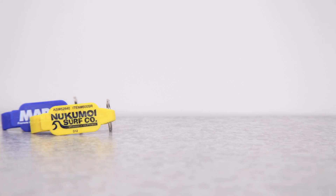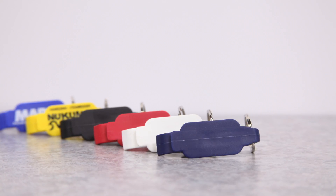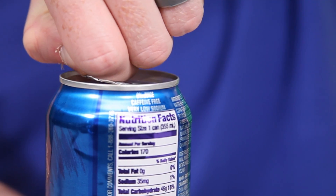The included key ring will get your logo seen even more because it'll be on everyone's key set. It would work great as a giveaway at a company picnic. This is great for pubs, restaurants, and beverage stores to keep your customers from breaking their nails while reminding them of your brand.